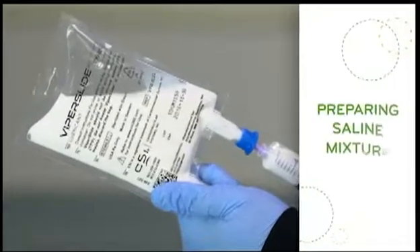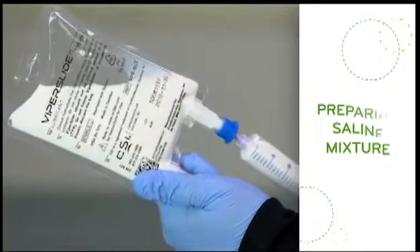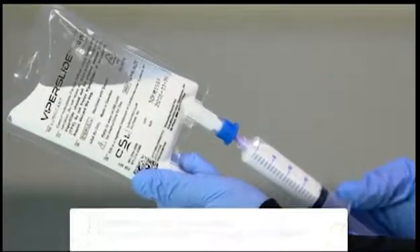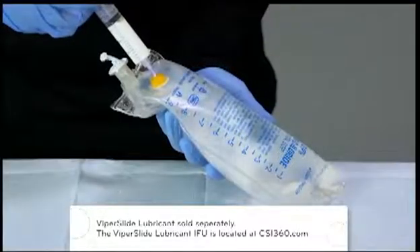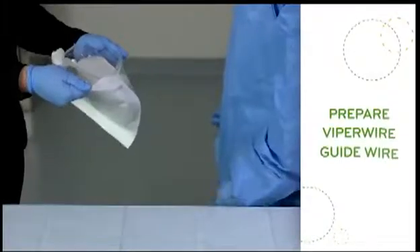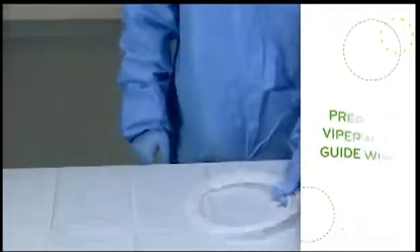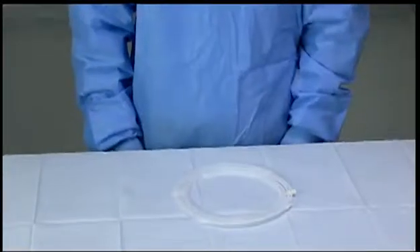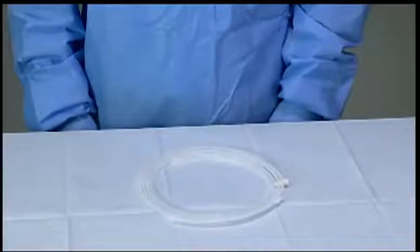To begin setup of the Diamondback 360 OAS, draw 20 milliliters of ViperSlide lubricant solution from the lubricant bag and mix with a 1,000 milliliter bag of normal saline. Using sterile technique, open the pouch and extract the packaging tube that contains the guide wire. Remove the guide wire, taking care not to stretch or damage the distal spring tip when removing it from the packaging.